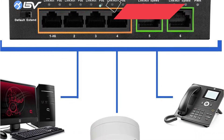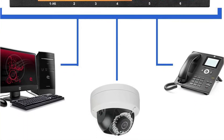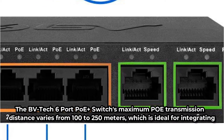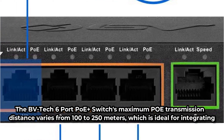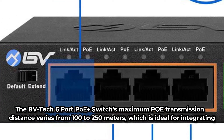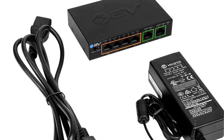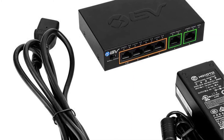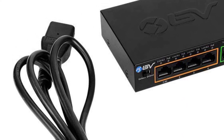On the rest of the PoE Plus ports, you'll get 30 Watts of output. The BVTEC 6-Port PoE Plus switch has a total power budget of roughly 60 Watts, which includes the DC adapter. The maximum PoE transmission distance varies from 100 to 250 meters, which is ideal for integrating the switch into a home security system. This switch includes a built-in PD detection system that ensures all connected devices receive adequate power. It comes with a one-year manufacturer's guarantee and the brand's lifetime technical assistance.